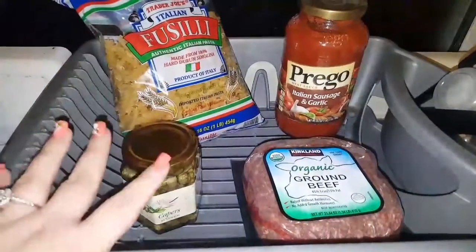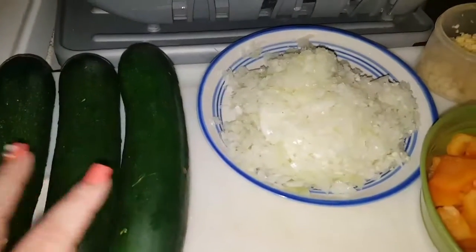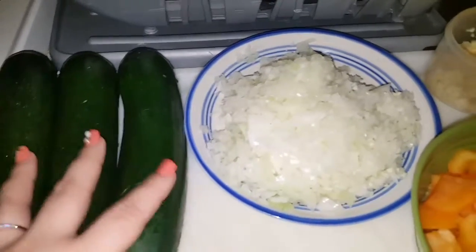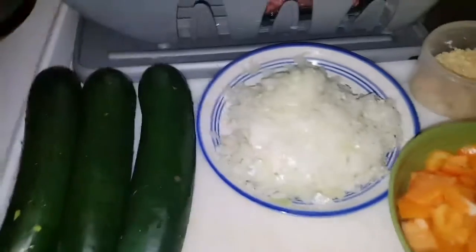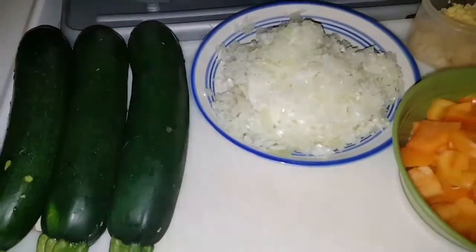I don't know exactly what this pasta dish is going to be — I'm literally making this up as I go — but I do love to incorporate a lot of veggies with my meals. One of the good reasons, other than knowing veggies are good for you, is that you can eat more with less calories to worry about.